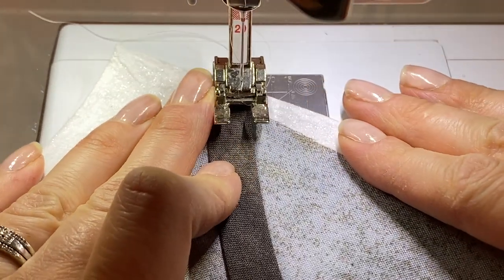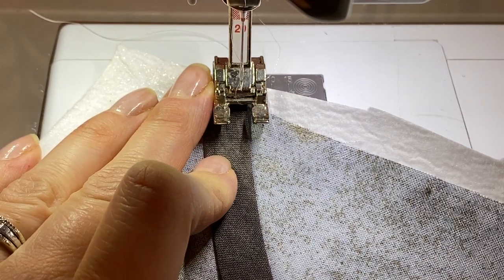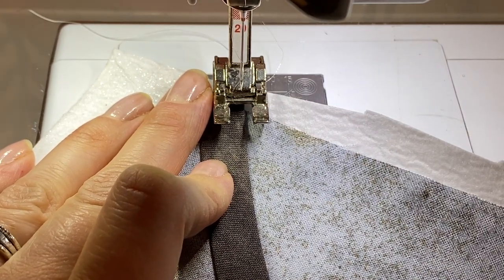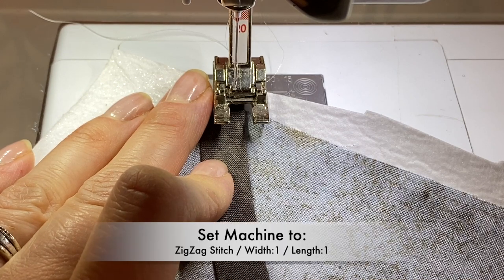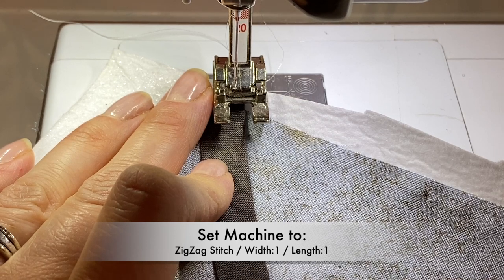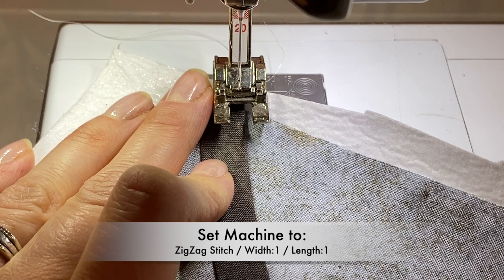Next, you'll take your monofilament thread and thread it through your needle, and then use your matching cotton thread in the bobbin. Now that you have your piece ready, we're going to set our machine to a zigzag stitch and set the width to one and the length to one.